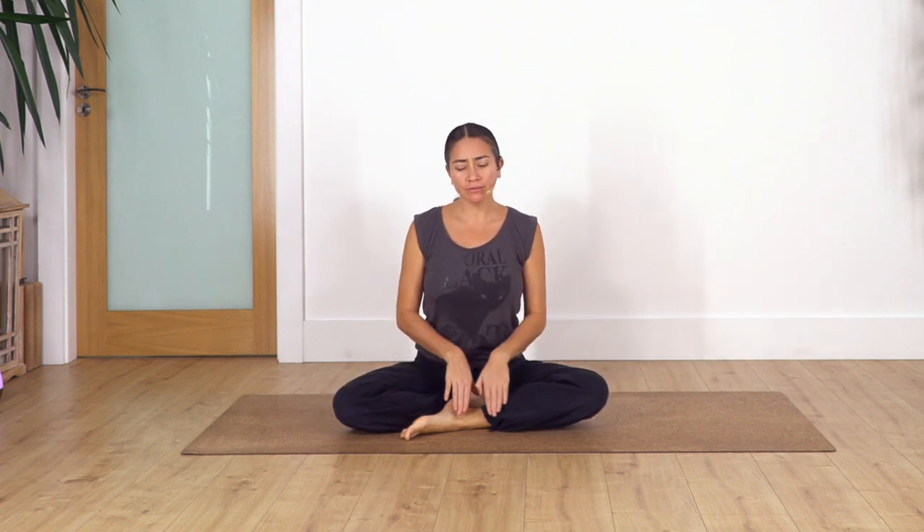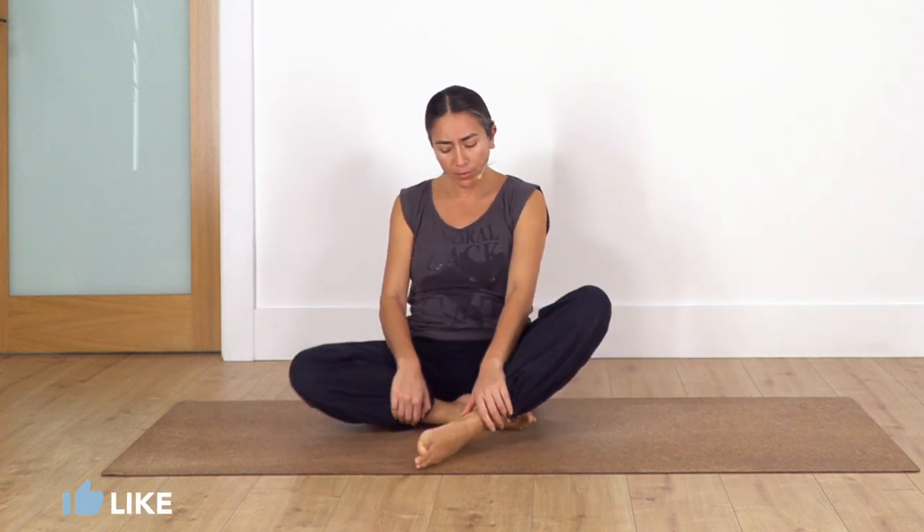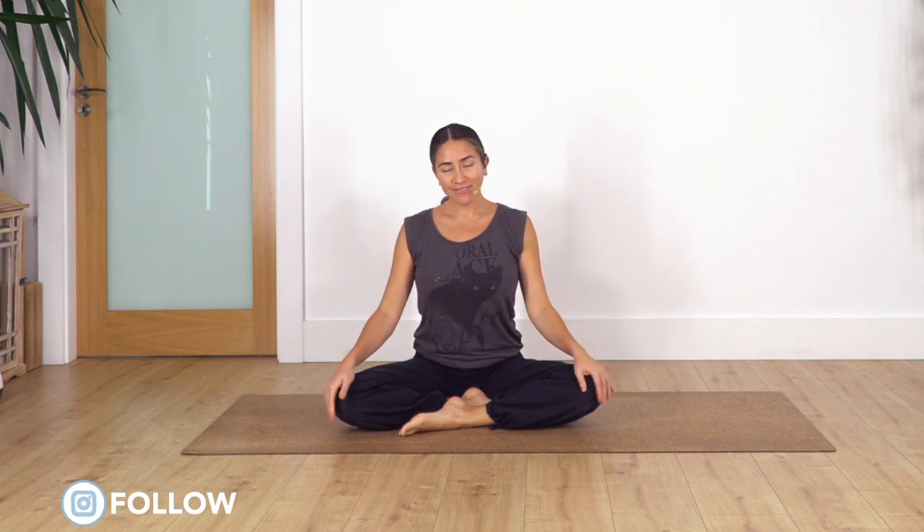Hi everybody, welcome back to the Sacred Body Studio. My name is Fabi. So let's start our mini yoga routine. We're gonna start sitting, but remember if this position is not comfortable you can always lie down for the breathing. The legs are crossing — you can keep your feet under the lower leg to make it more comfortable for your knees, or keep one foot at the front of the other.